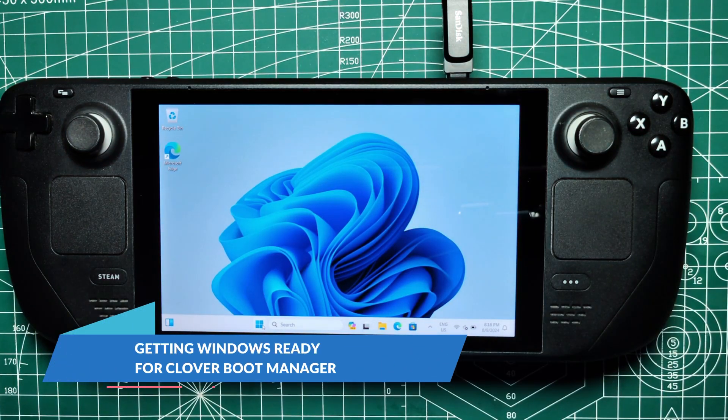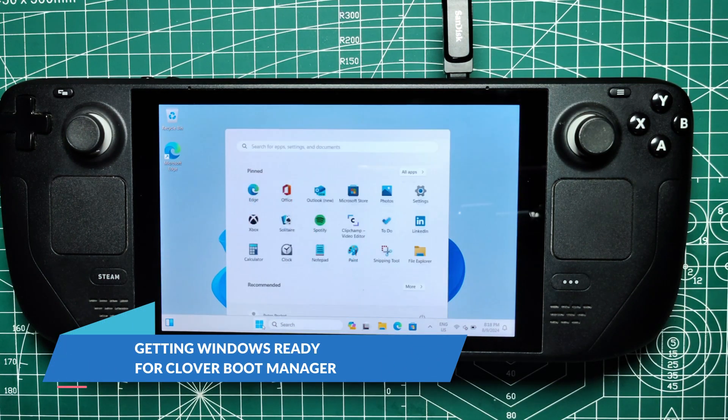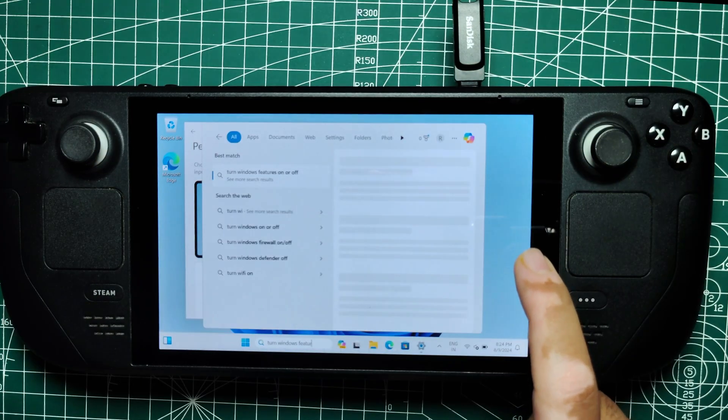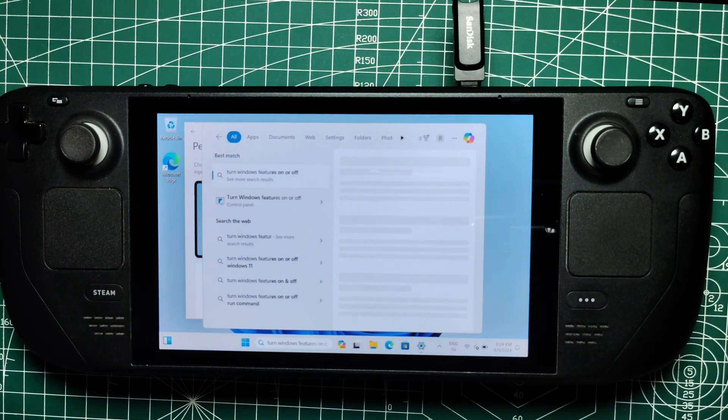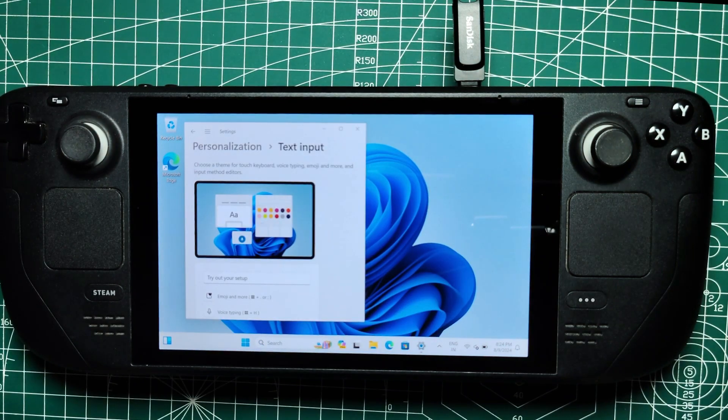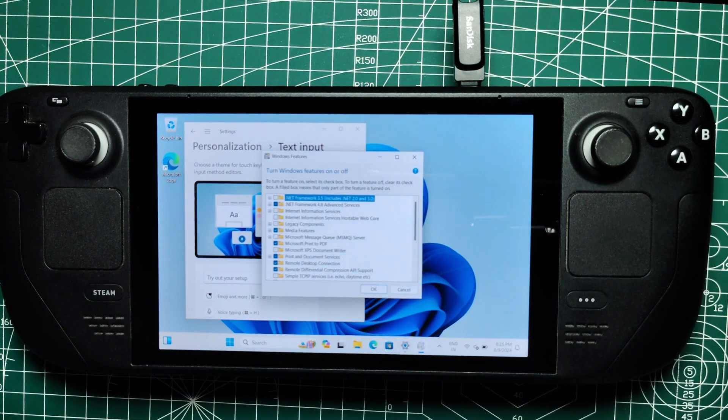Getting Windows Ready for Clover Boot Manager. Before installing Clover, you need to prepare Windows to ensure a smooth experience. Start by enabling unbranded boot. Open Windows Search and type 'Turn Windows features on or off' under the Device Lock Down folder. Check the box for unbranded boot — this prevents Clover from displaying random boot brands.